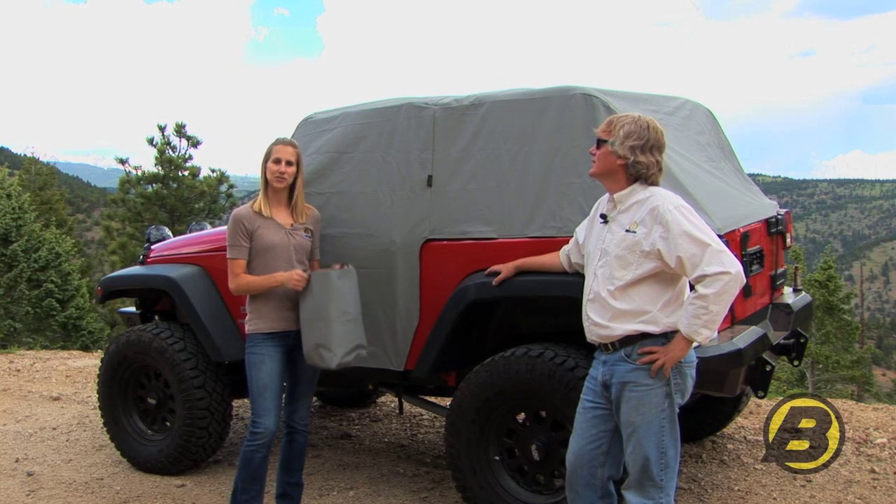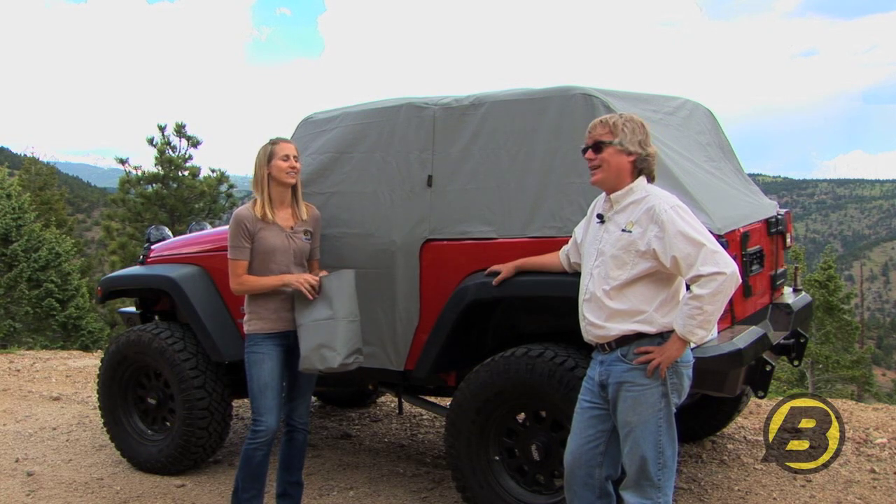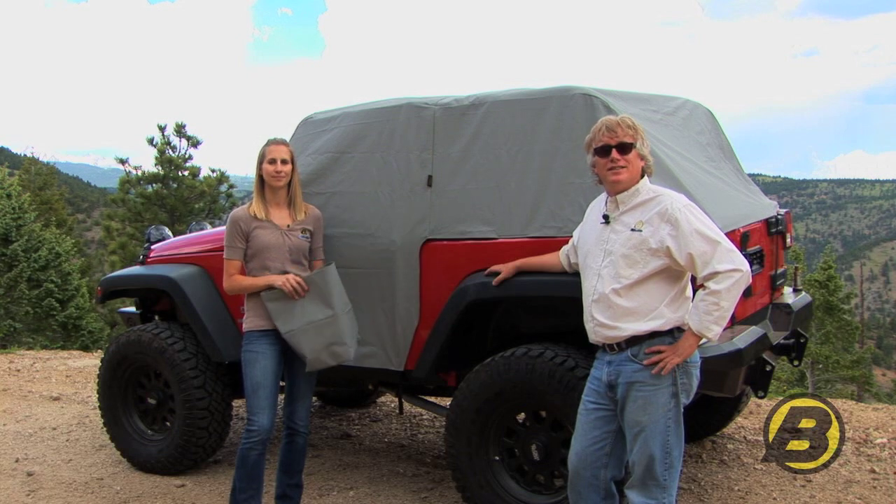It comes with this easy storage bag so you can conveniently store your trail cover when you're not using it. And it's made for all sorts of Jeeps from 1976 until today.